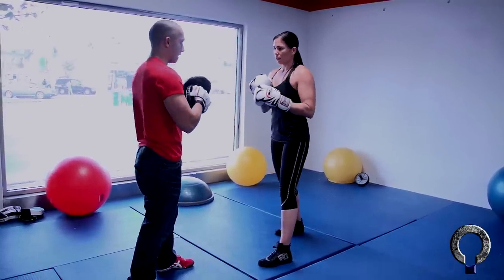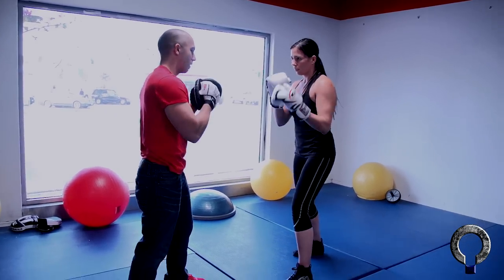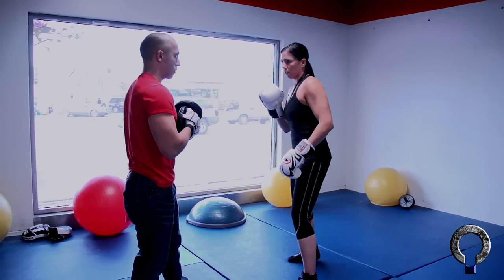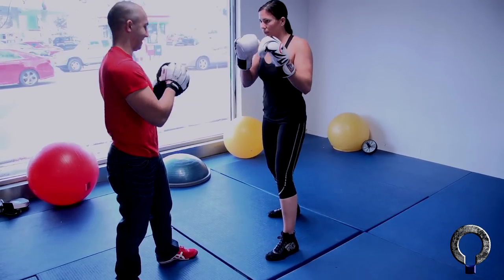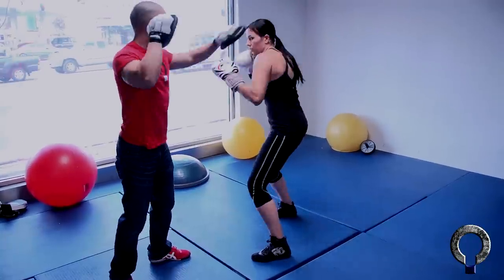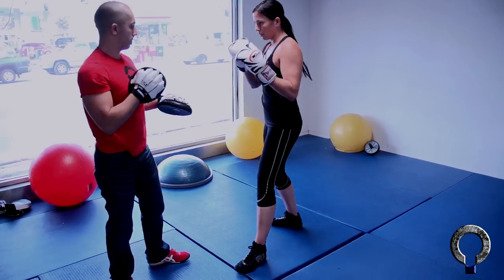You feel how much more snappy that is? Slip. Man, that is beautiful there. Good. Get to the back foot. You see you're still getting to your front foot? So you slip. Good. Slip the jab. Nice. See you're fine. Slip twice. Three times.